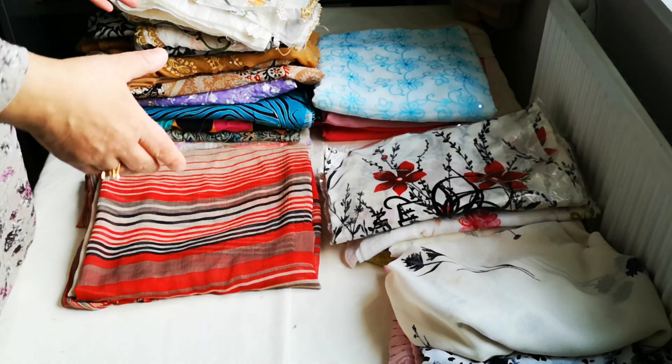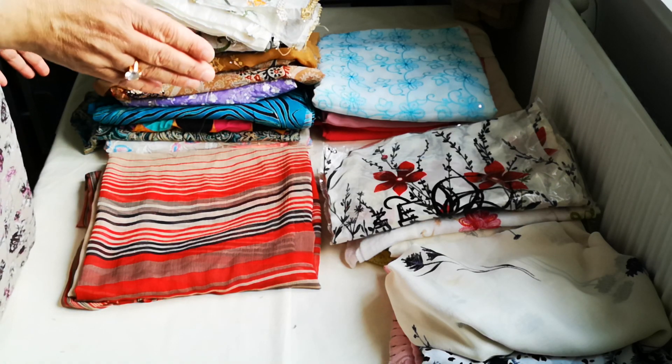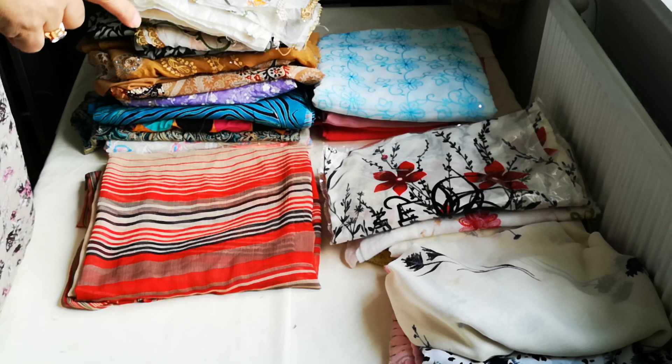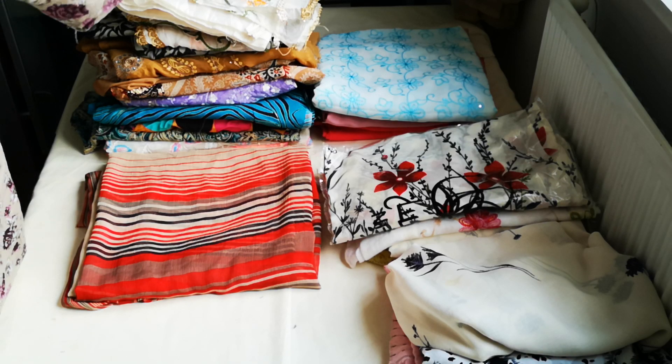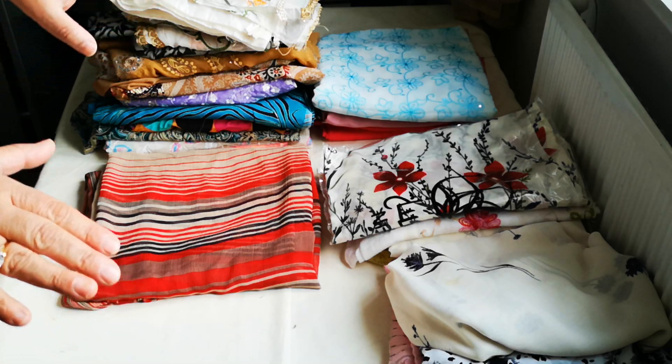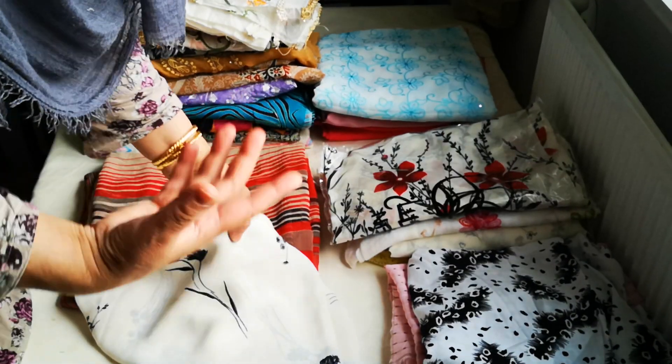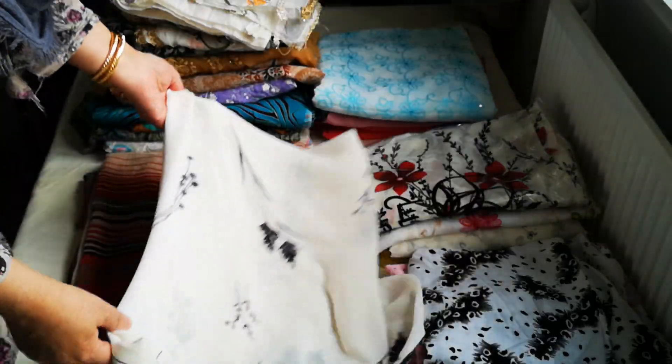When you make an order, make sure to go through the section of under a fiver and select with your order, because if you buy one expensive suit and three of something like this, your suit would have made for it. A lot of the time what we have is cream or light colour salvars lined around.